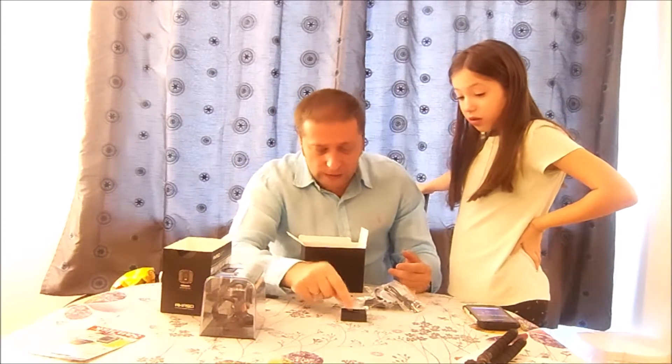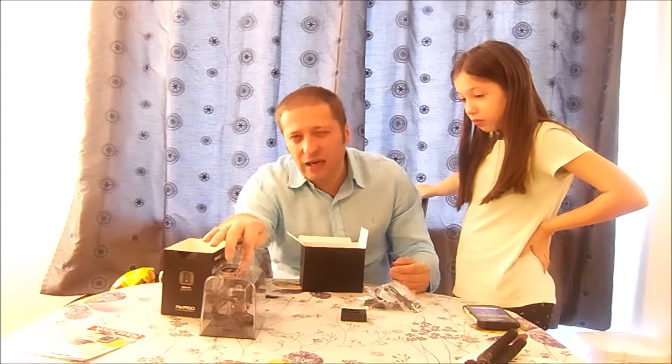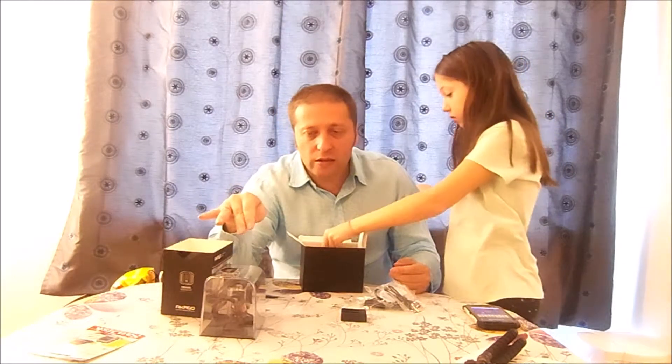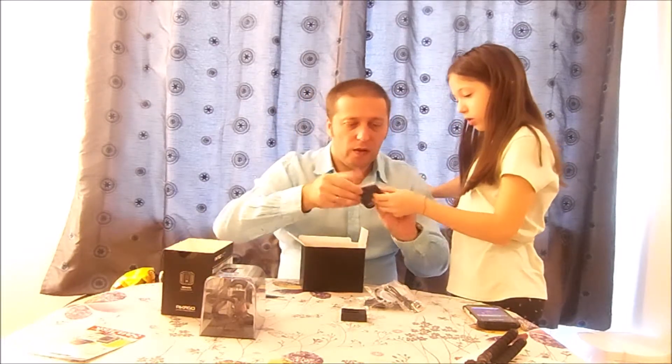Something that was suggested in the reviews was to shoot in 1080p instead of 4K — it will last you a lot longer on battery and still has very good image quality.